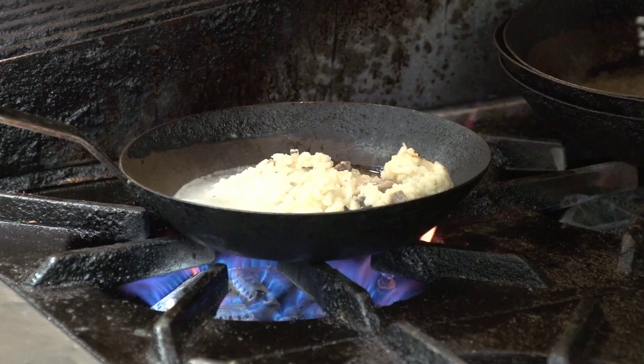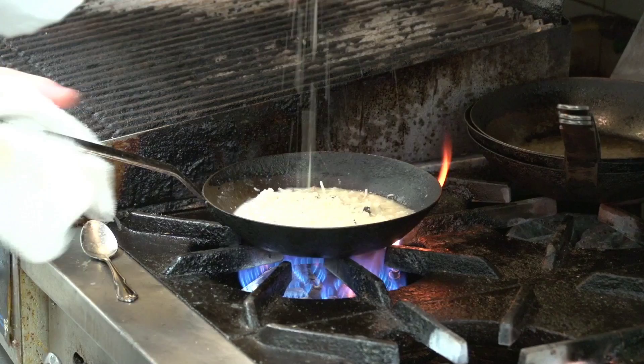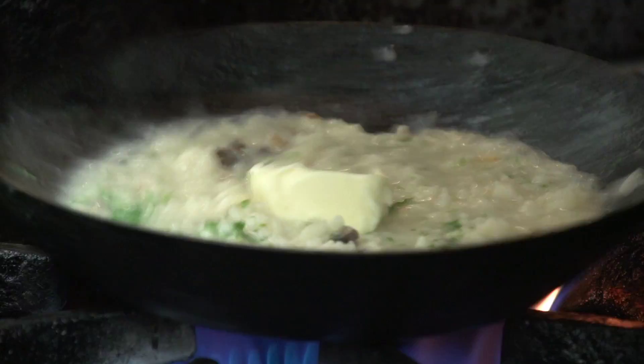We're going to put a little bit of parmesan cheese in here, and some fresh parsley. Then I'm going to add a cube of butter in there and that'll richen it up a little bit.